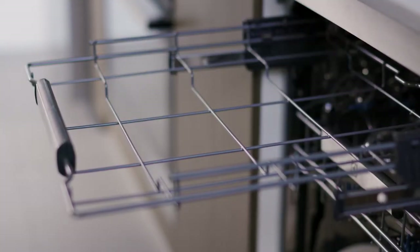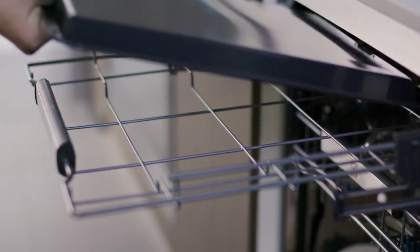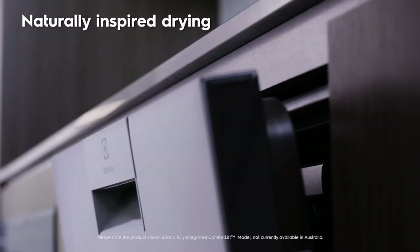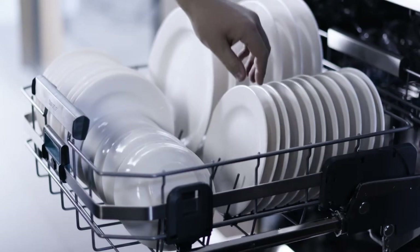You can also remove the tray to fit a baking tray in and leave the washing up to us. Now you can ensure your dishes are completely dry when you go to put them away. Our new air dry technology opens the door ajar at the last part of the cycle until you're ready to unload. It's a natural way to get maximum drying performance while effectively reducing your energy costs.